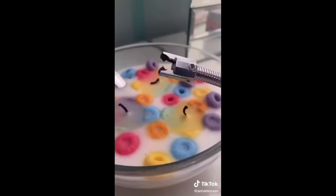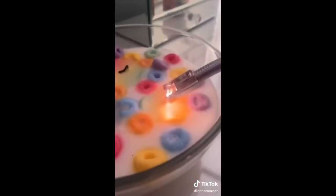It's an electric lighter, and it's so much easier to use because you just press that little button, then it does this little lightning thing, and then boom, you have fire. And here's my Froot Loops candle.